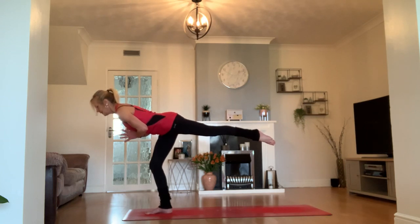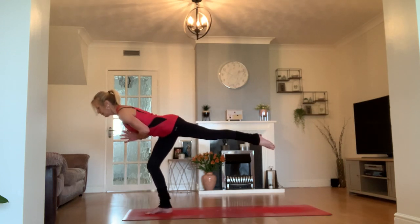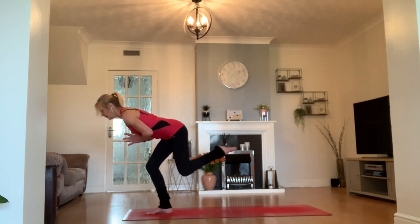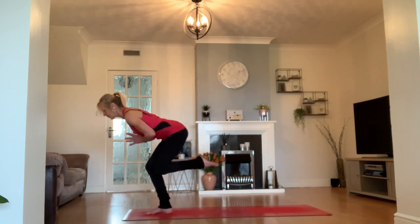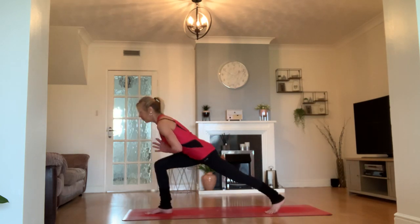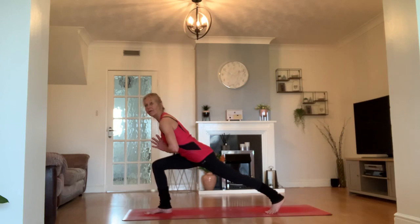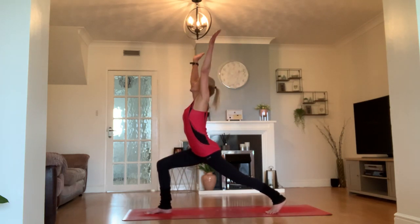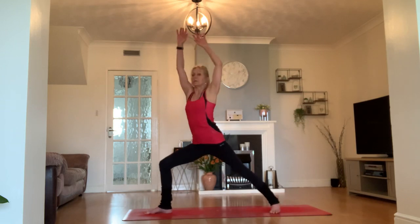We're going to try and bend our knee a little bit, a little bit more. We're going to take a little curtsy squat — knee comes into knee, left knee to right knee. Then with both knees bent, push that left leg back and come back into your high crescent lunge.